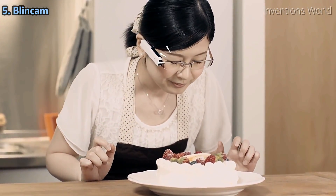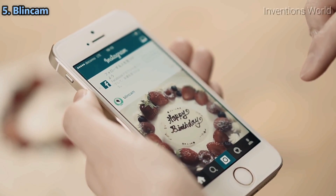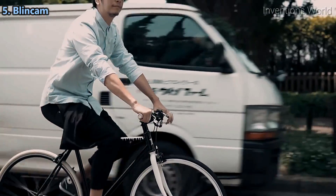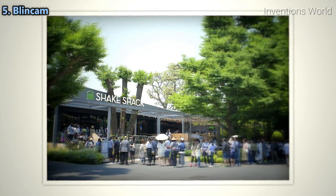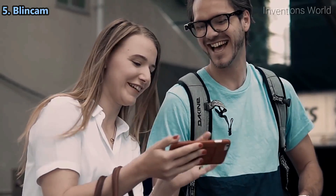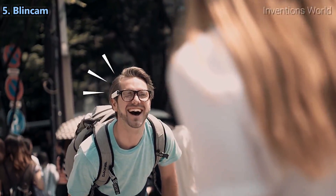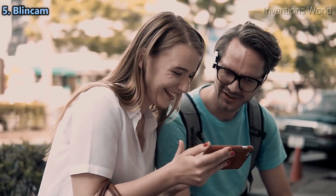Blink-em helps you make recipes much easier. While enjoying outdoor activities like cycling, hiking, or travelling, you should not pass by good scenery — take as many pictures as you like at any moment. Blink-em captures what you see, which may be something different from usual pictures you take. Of course, while your hands are occupied.